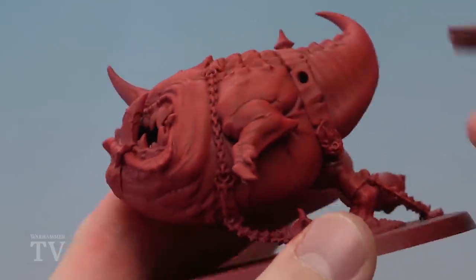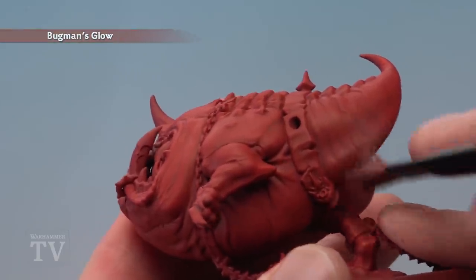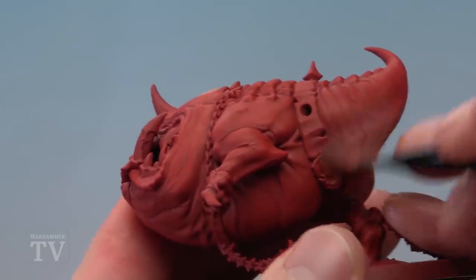Once you've finished that drybrush, you're then ready to move on to Bugman's Glow. Once again drybrush onto the miniature, but this time only on the underside where the flesh is lighter, still using that circular motion.